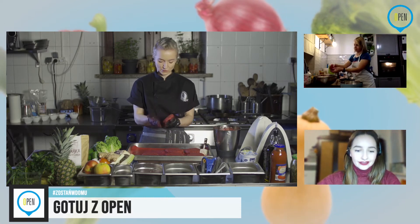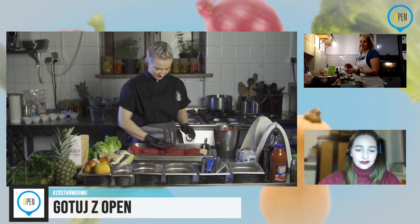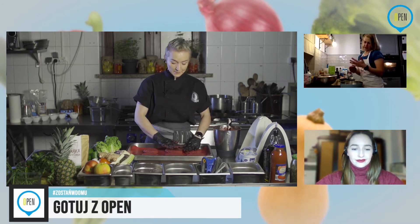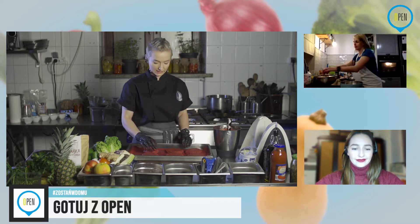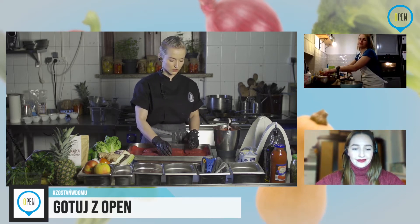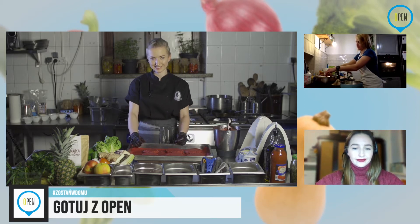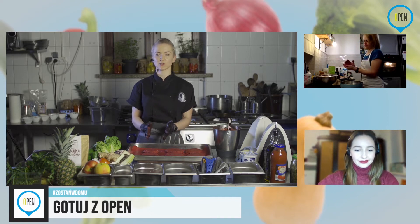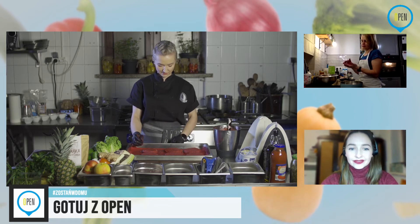Kotlety już mam uformowane. Basia mówi, że masa bardzo się klei i nie może ich połączyć. Jeżeli masz za suche i zbyt sypkie — rozsypują się w rękach — czy raczej są za mokre? Klejące i mokre. W takim razie kasza jest bardziej ugotowana. Tutaj nie ma reguły co do ilości i czasu gotowania.